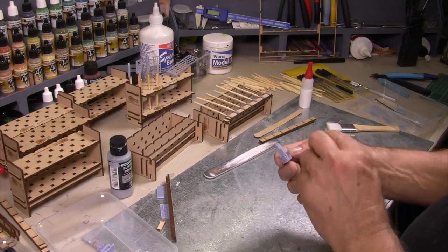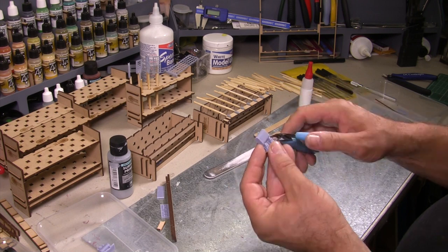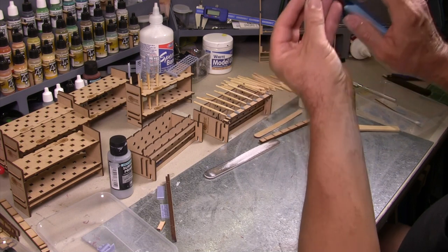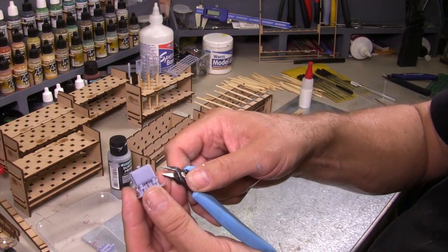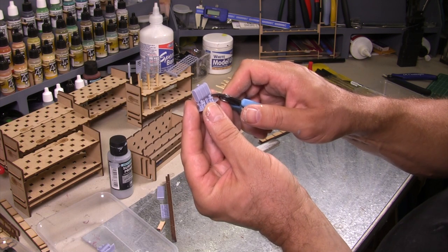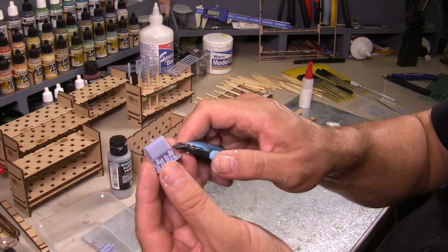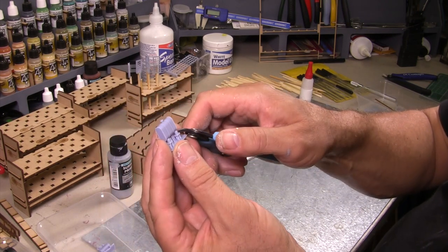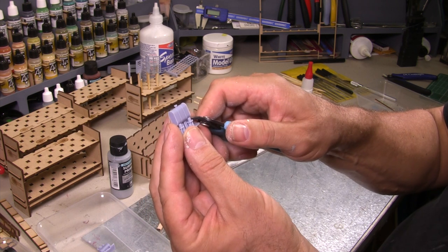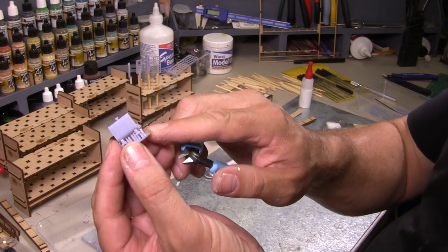Next we're going to cut away the oil tank. It's got a little tap — you need to be very careful. There are two parts: one on the end and one underneath the tap. Cut the underneath of the tap bit away first, then slowly work your way down that sprue. That way when we cut the next bit at the back and trim it back, you should be able to see the gap and remove it cleanly.